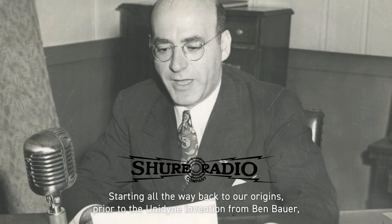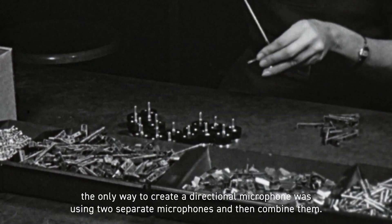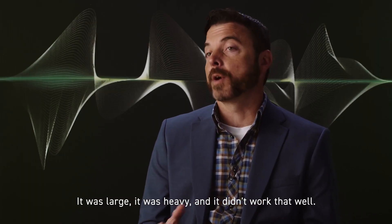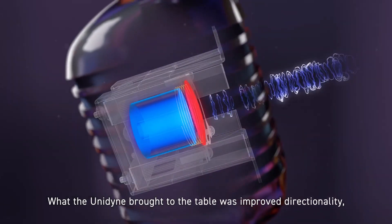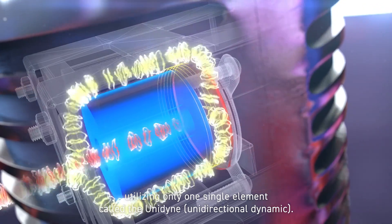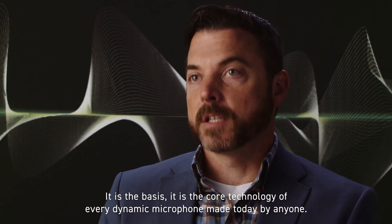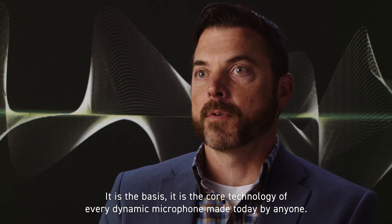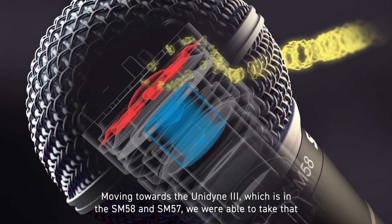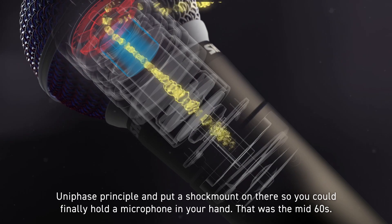Starting all the way back to our origins, prior to the Unidyne invention from Ben Bauer, the only way to create a directional microphone was using two separate microphones and combining them — it was large, heavy, and it didn't work that well. What the Unidyne brought to the table was improved directionality utilizing only one single element, the Unidyne — unidirectional dynamic. That was 1939, and it is the core technology of every dynamic microphone made today by anyone. Moving towards the Unidyne 3, which is in the SM58 and SM57, we were able to take that Unidyne principle and put a shock mount on it so you could finally hold a microphone in your hand.